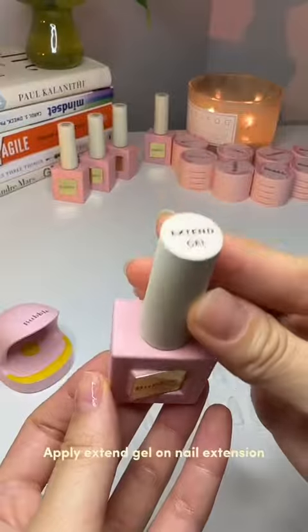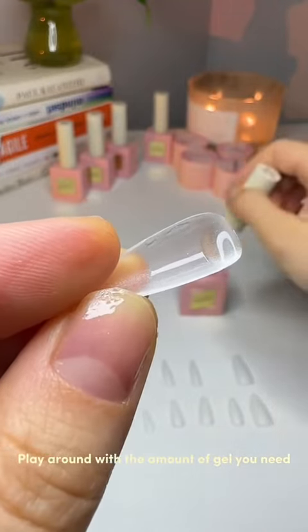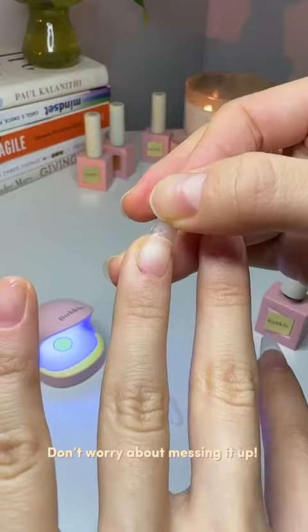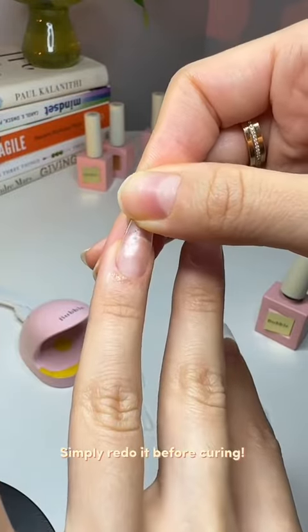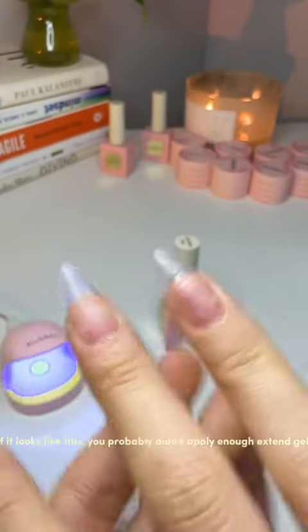Apply a base coat and cure. Apply extend gel on the nail extension and play around with the amount of gel you need. Press slowly, making sure there are no air bubbles, then cure. Don't worry about messing it up — simply redo it before curing. If it looks lifted, you probably didn't apply enough extend gel.